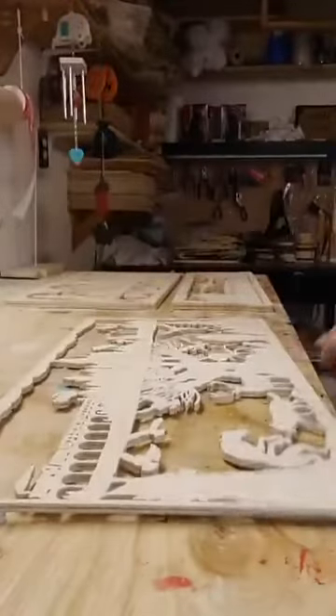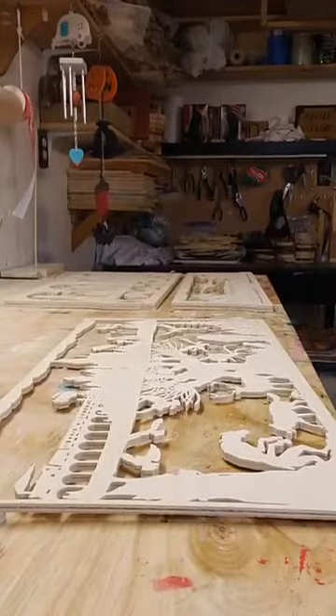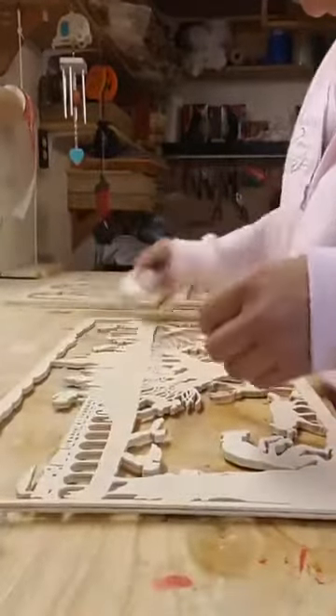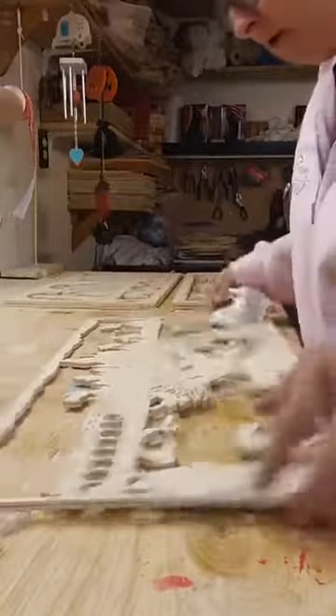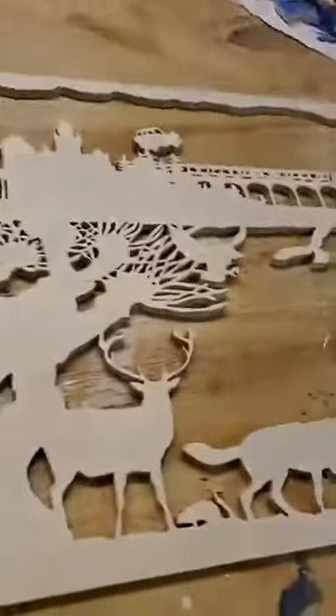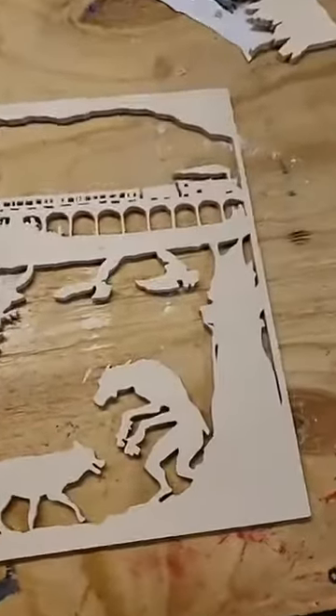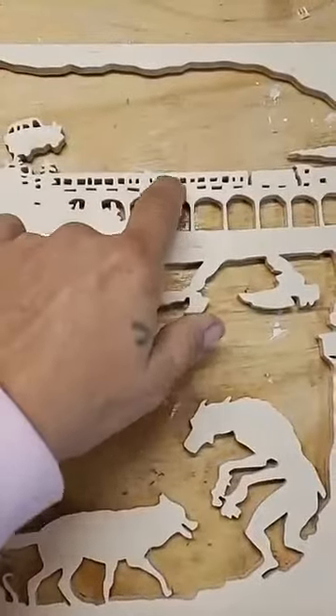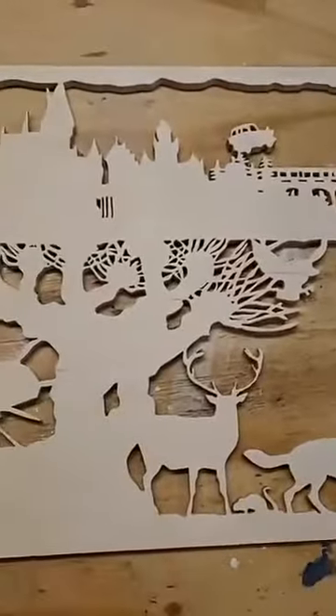Let me just grab a rag and get some of the dust off. I'll still have to take out some of these little tiny pieces — I usually just pluck them out with an old saw blade.